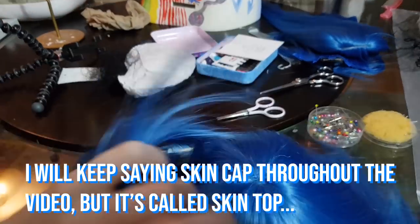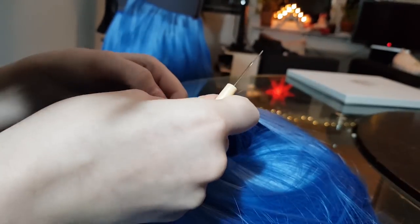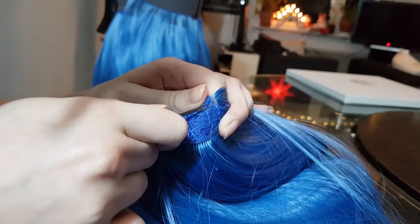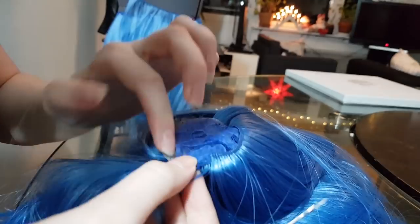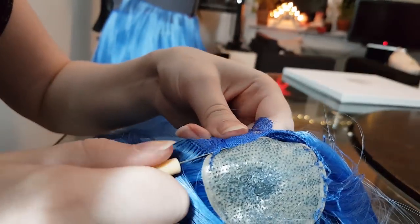Here we can see me showing off the skin cap of the wig. On most wigs I've worked with, you have a skin cap, which is a tiny bit of some kind of plastic supposed to make it look like a scalp that hair grows out of. We need this for later so we're gonna save it and take real good care of it. This skin cap is a point skin cap. You can also have skin caps that are more like a parting, but we don't want that for this wig.